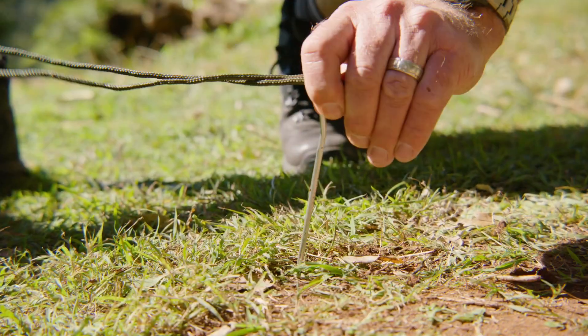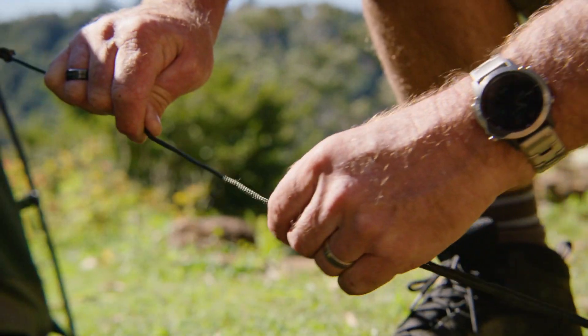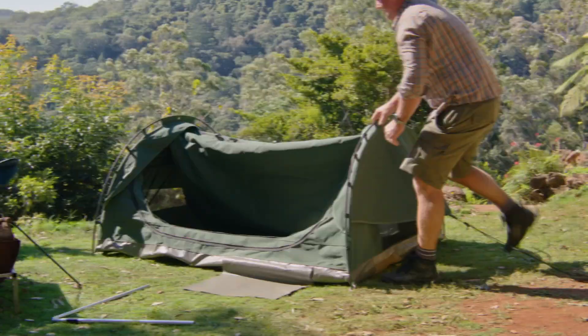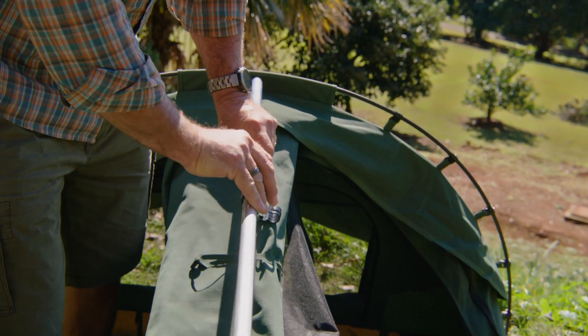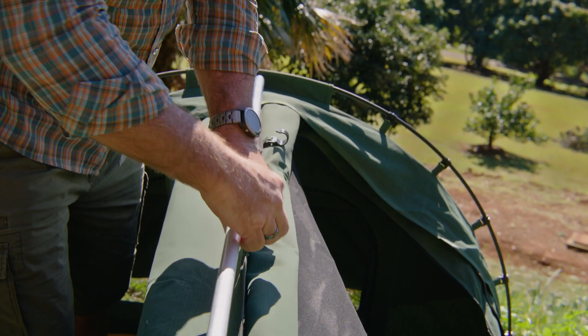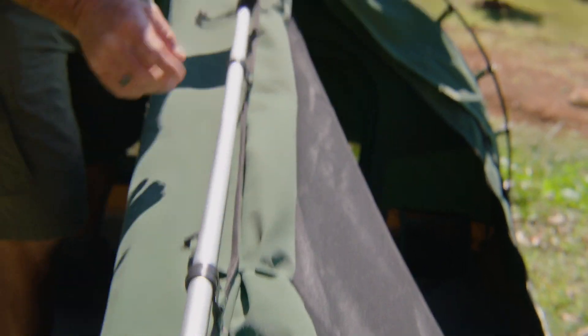A guy rope is attached to each awning, one at the head end and the other at the foot end. By using one of the ground pegs provided, loop the rope around the peg and tighten. The centre pole, also known as the spreader bar, clips together before inserting each end through the brass rings. By releasing the black release clip, the pole can be adjusted to spread the swag out to its maximum length. To secure it even further, three larger J-clips are attached lifting the swag to its maximum height.